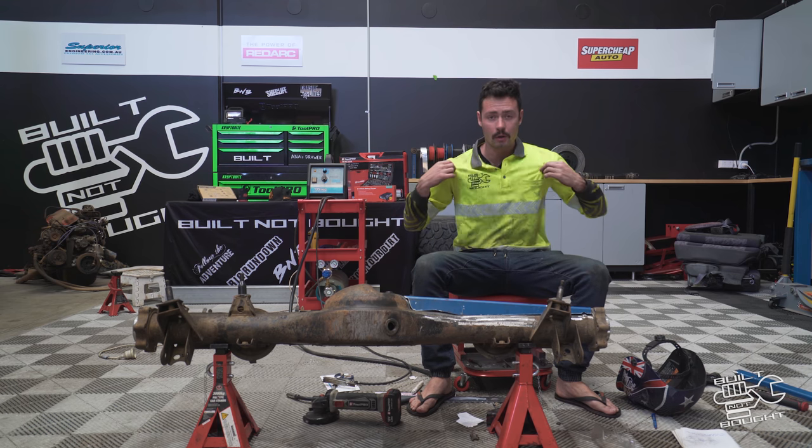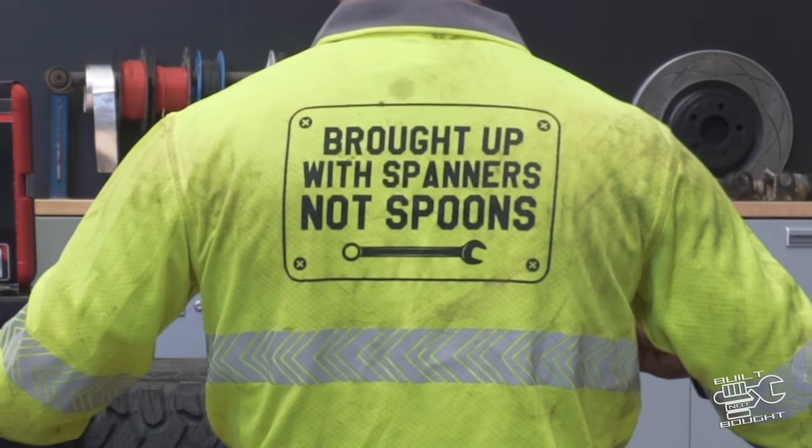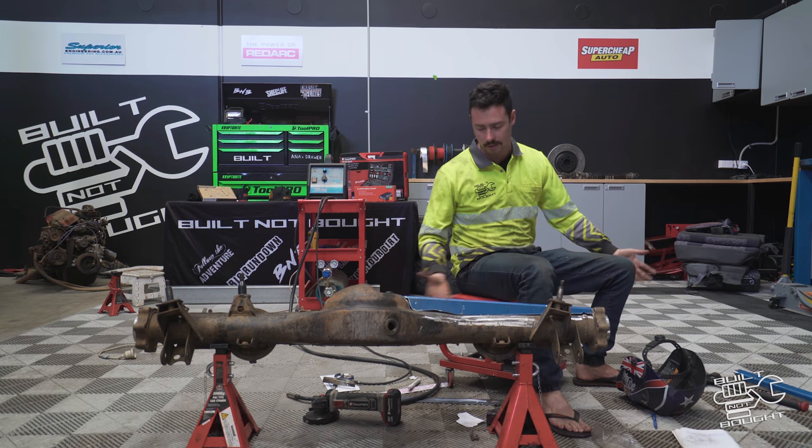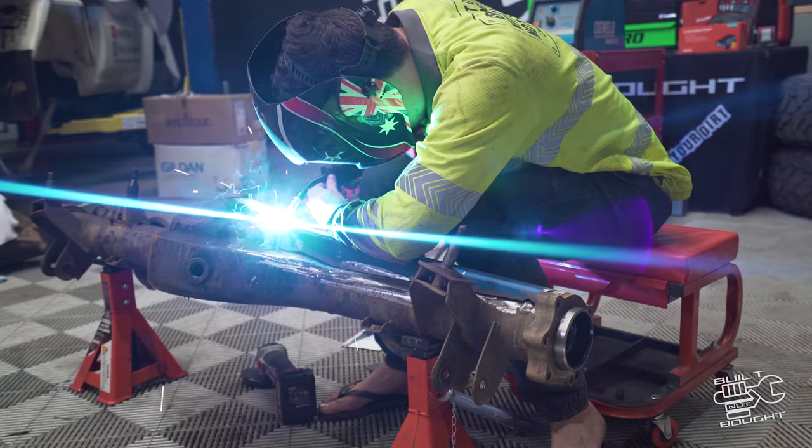By the way, Built Not Bought merchandise — we actually sell these work shirts. They've got 'Bought Up With Spanners Not Spoons' on the back. They're perfect for when you're welding because obviously you don't want weld flash — I've had that a few times and it hurts more than a bloody sunburn.